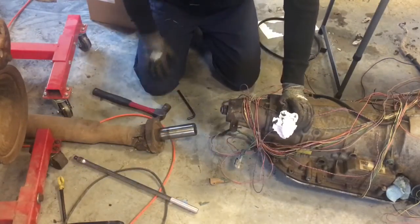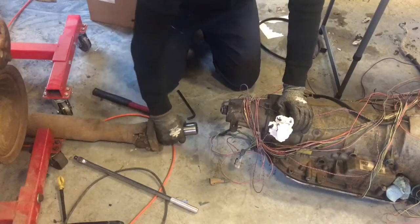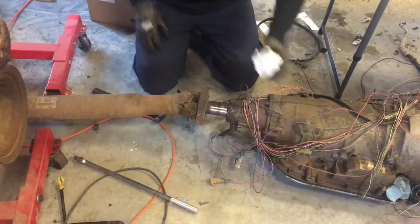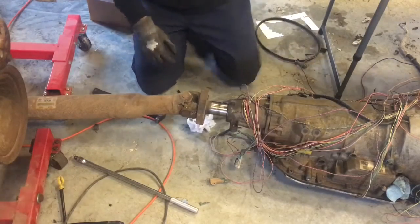It's on. The Tahoe shaft — I'm going to dry fit it on there. Cool.